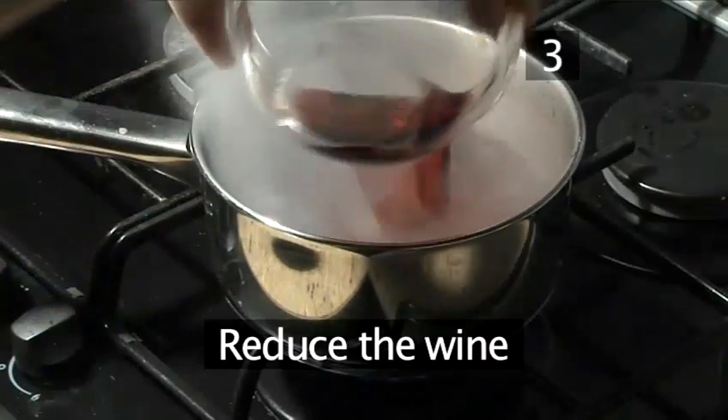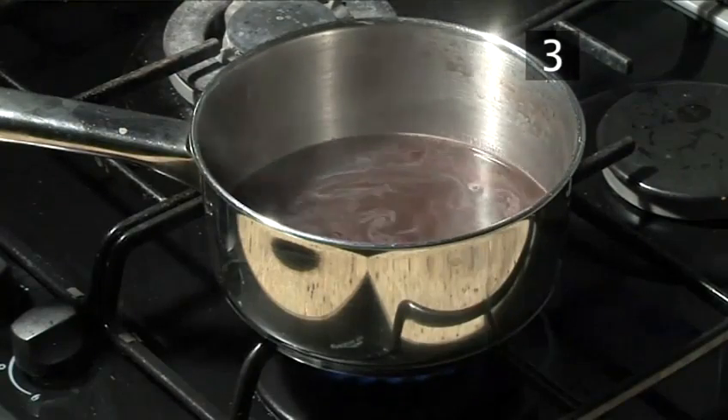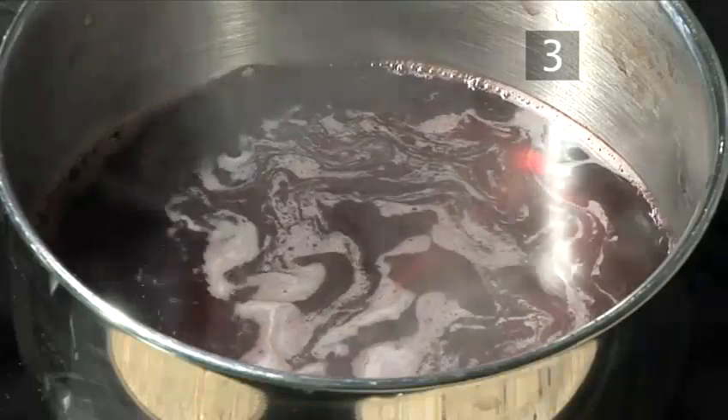Step 3: Reduce the wine. Place the saucepan on a high heat and add the red wine. Leave it to reduce by half, which will take approximately five minutes.